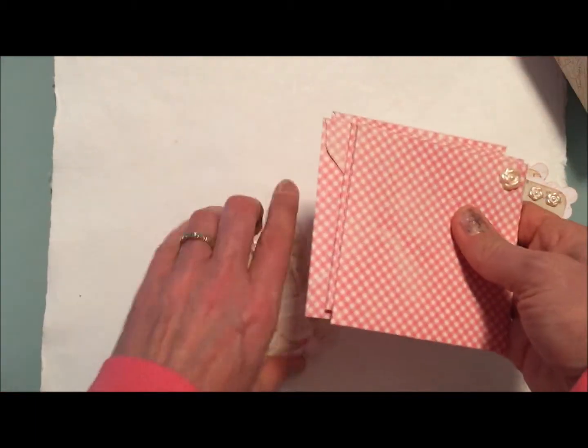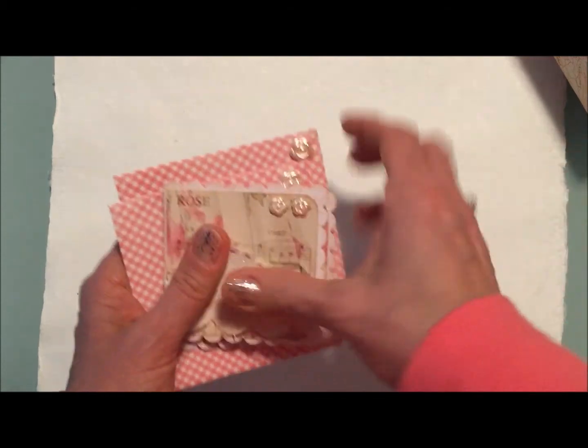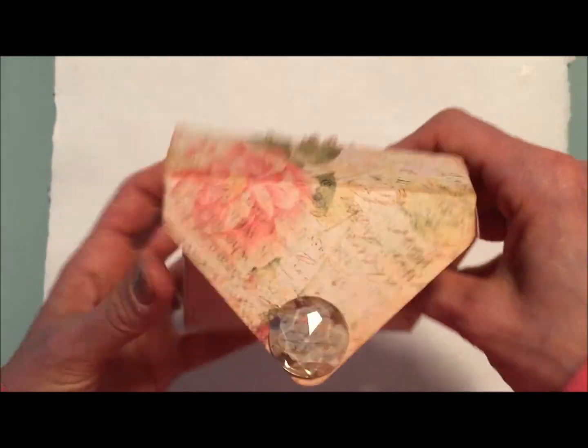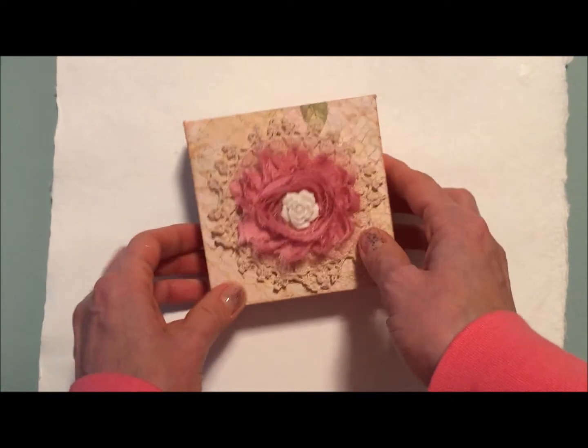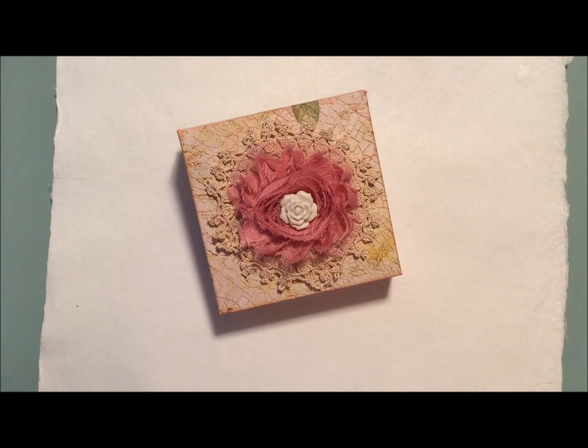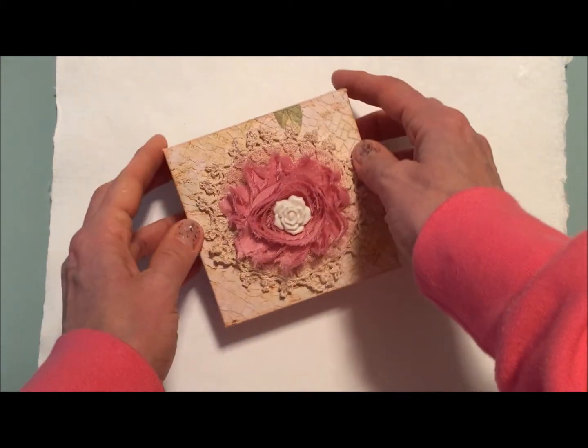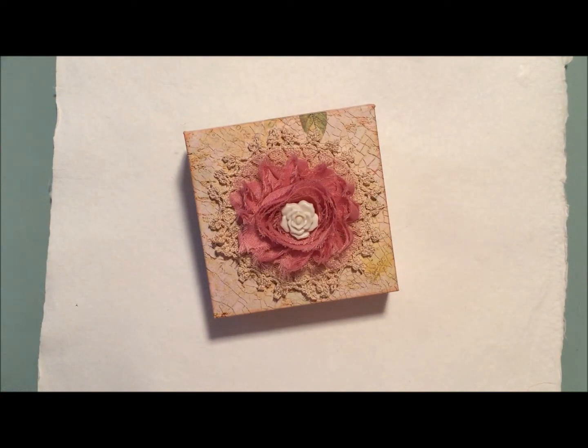I also made some coordinating envelopes to go with the cards, and then everything goes inside the little box. It is Christmas Eve morning — Anya and I are home. We're going to have a fairly quiet Christmas because my father-in-law is ill, and it's also Mia's birthday — she was born on Christmas Eve 17 years ago. My girlfriend is coming over this afternoon and I'm going to give her this set, so I wanted to make sure I did a video on it. Wishing you all a very happy holiday — I'll be talking to you soon, bye-bye!